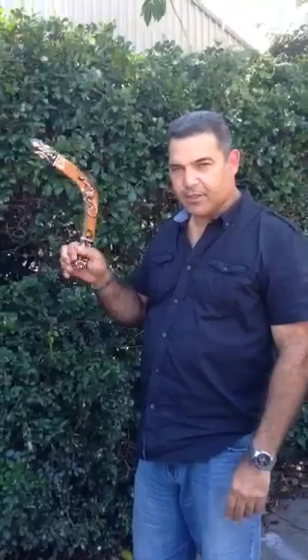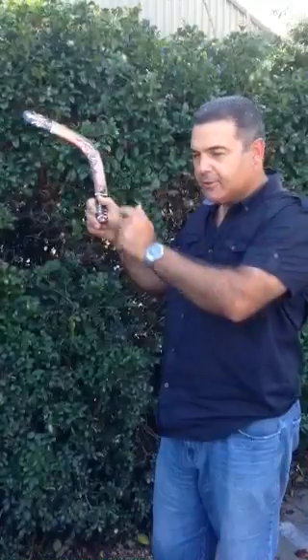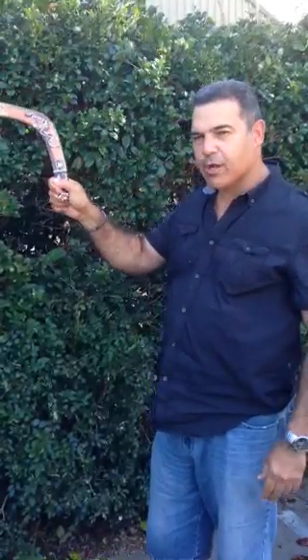First of all, it's how you grip it. A lot of people grip a boomerang like that, and it's too hard to let go — because that's what you've got to do. The secret is how you hold it: like a pistol, a slight grip, so that when you flick it — because it's all in the wrist — the boomerang will come back.